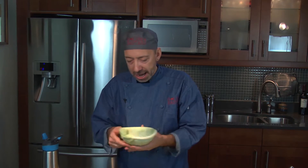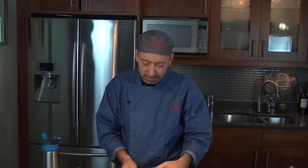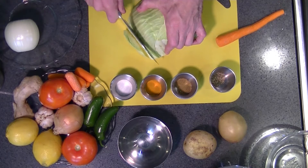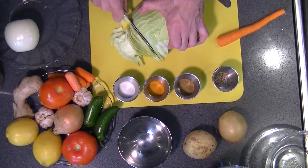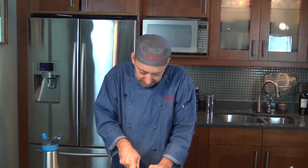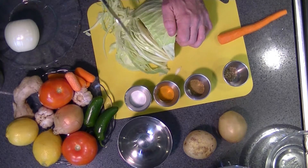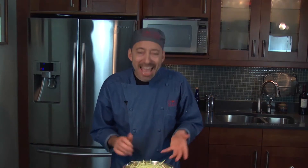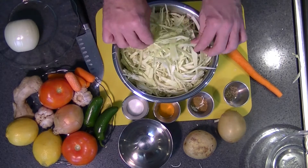I'm going to chop up about a half head of cabbage here, thinly — you're going to hear me say thinly a few times. So I'm going to thinly chop this cabbage because you're going to be cooking it for a while. You'll end up with a bowl of cabbage. Pretty thin sliced cabbage just like this.